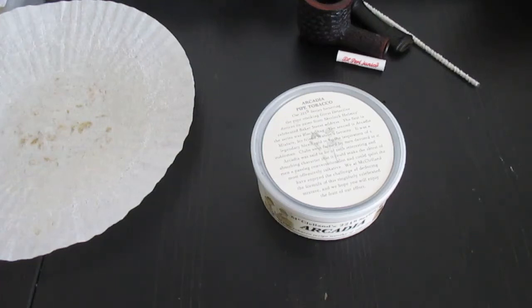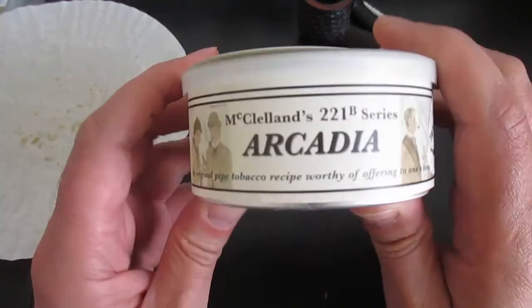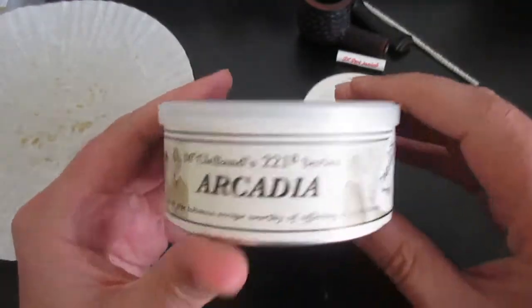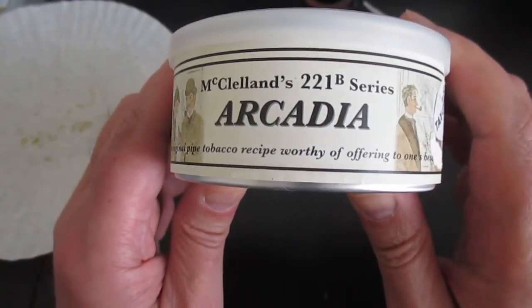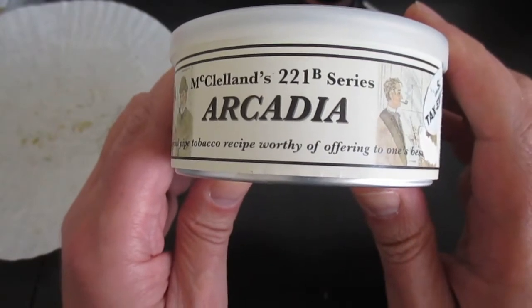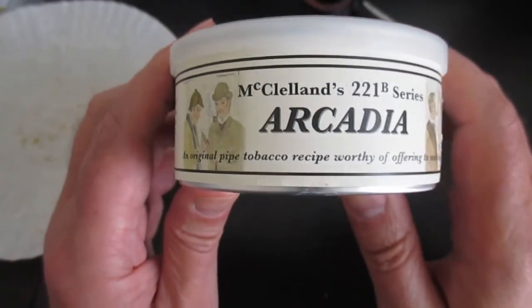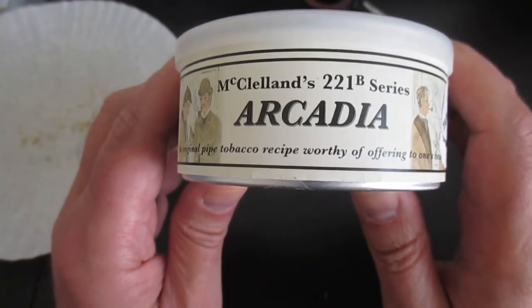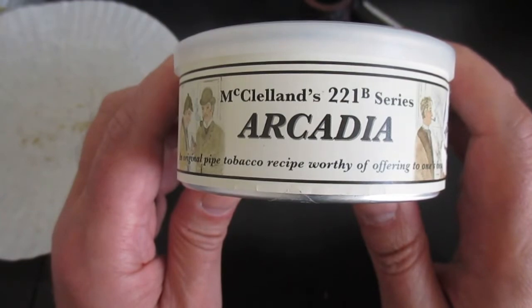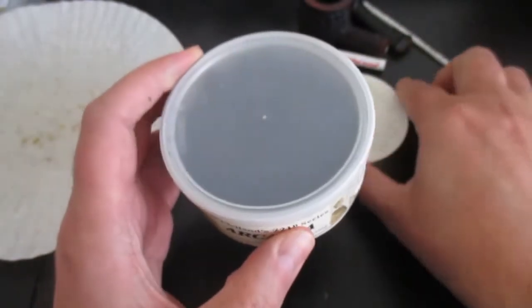Hello YTPC, today I would like to share with you a review of a tobacco which is unfortunately no longer in production by MacLelland in the United States. It's the 221B series, and it's Arcadia. It's considered to be an Oriental-forward blend which could potentially be smoked during springtime, as we have now.